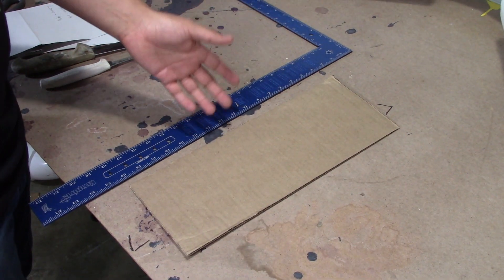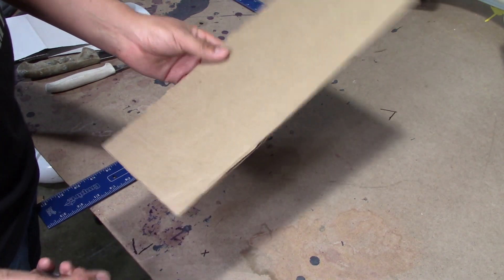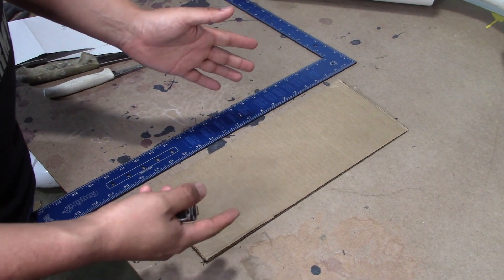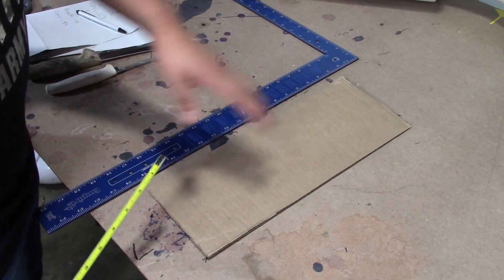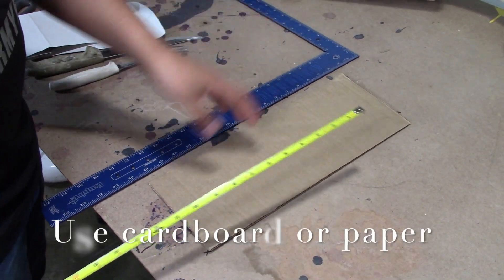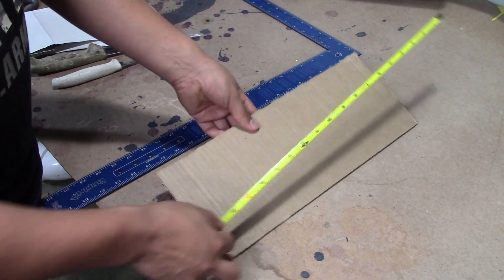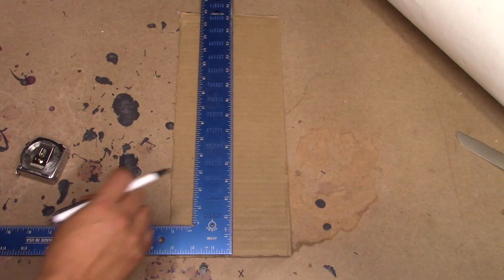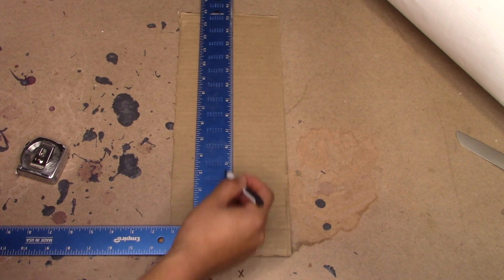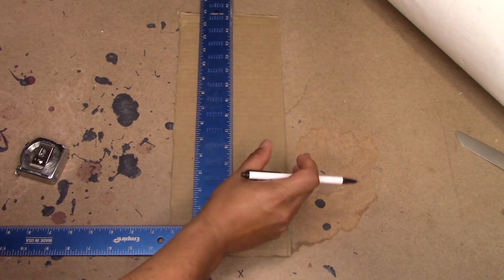Next thing we're going to do is get a piece of paper or a piece of cardboard. Just to make it easier, I'm going to use a piece of cardboard. From here, we're going to get the pattern for our miters. You remember the measurement of the pipe was 31, so you're going to get a piece of cardboard or paper that's half of the measurement — so right here it should be 15 and a half. With your piece of cardboard and your straight edge or square, we're going to draw a straight line going down, and that will represent the middle of our miters.